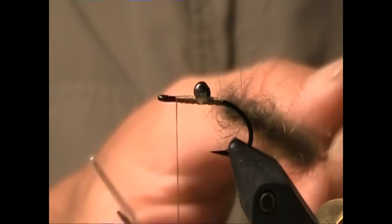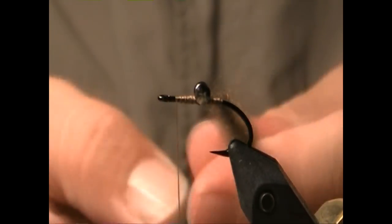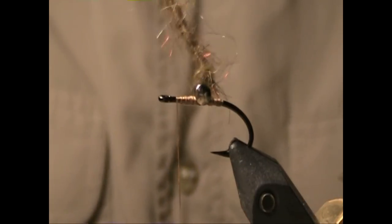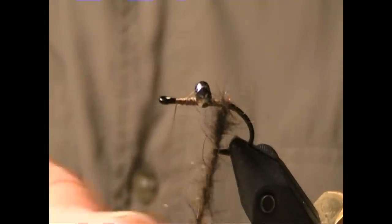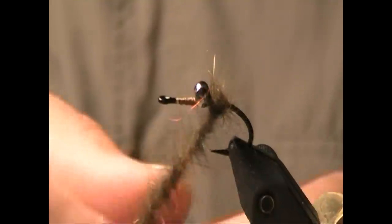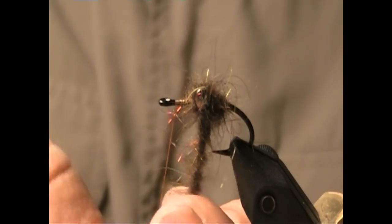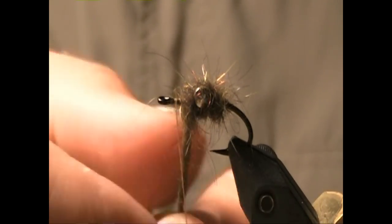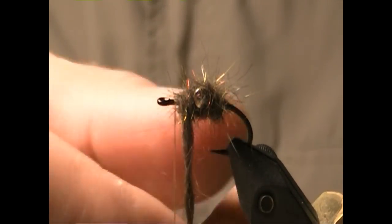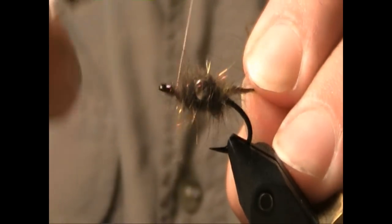Give it some good twist and wrap this forward, creating the body of this fly. I'm going to do a figure eight around those dumbbells and tie it off.